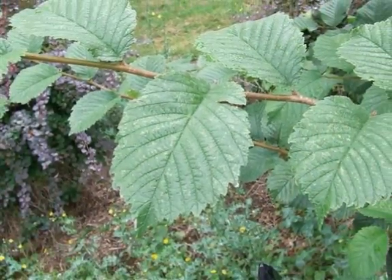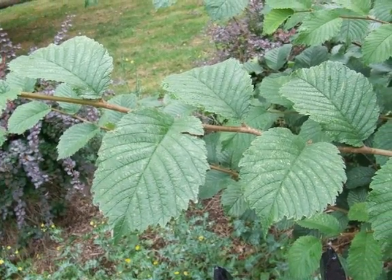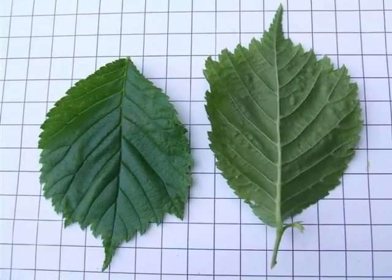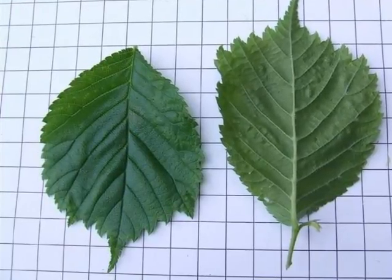The leaves are held alternately on the twig, the twig often a pubescent light brown in colour. The leaves are rather rough to the touch like sandpaper, the leaf base oblique, meaning that one side of the lamina starts on the leaf stalk before the other half does.